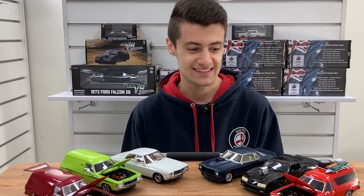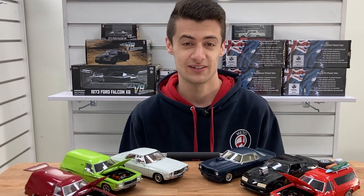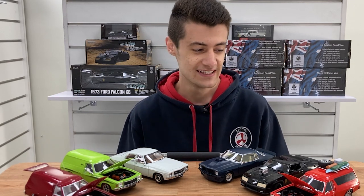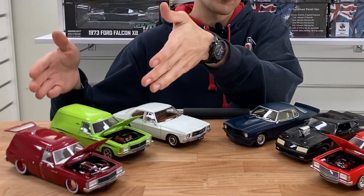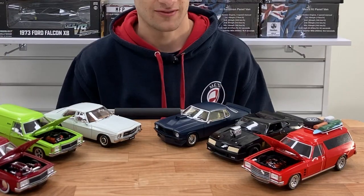So let's get started. I'm going to start with the panel vans because they're probably the most exciting arrival that we've got. DDA have done three, so you've got your standard Sandman, you've got your modified, and then you've got Max's panel van.